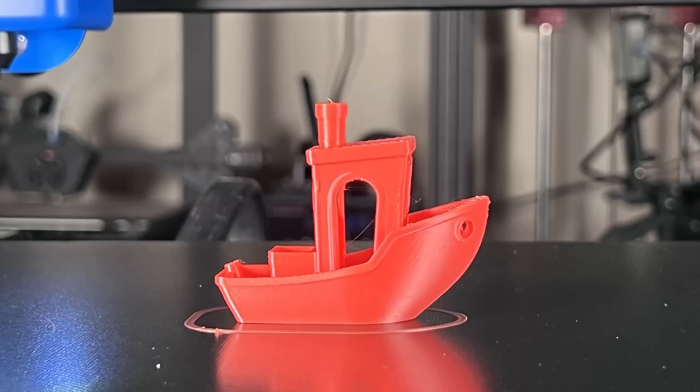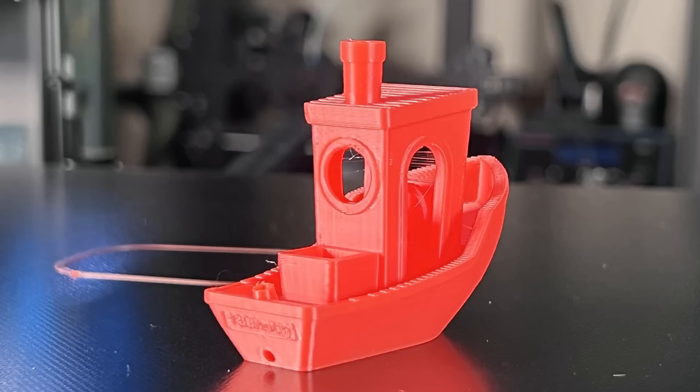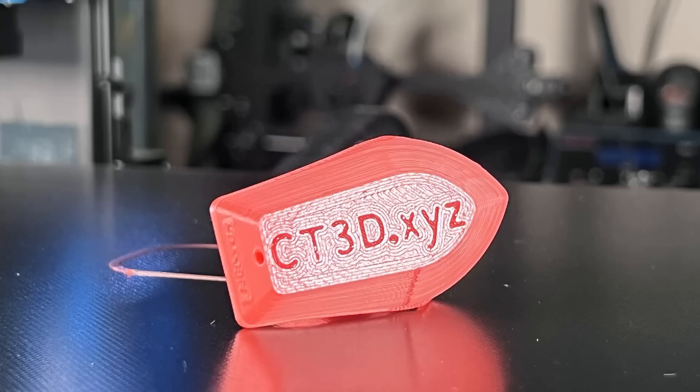The Benchy came out very nice. No stringing at all, no layer bending issue, and the overhanging and cooling all look good. The text at the bottom is clear, and this kind of coated glass bed sticks very well.